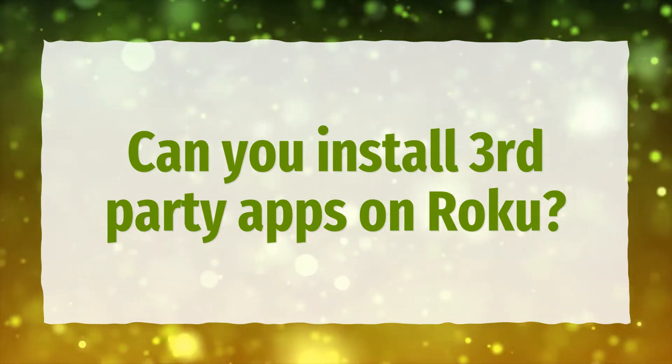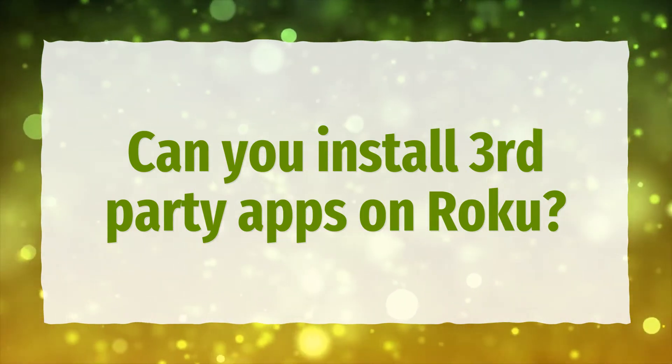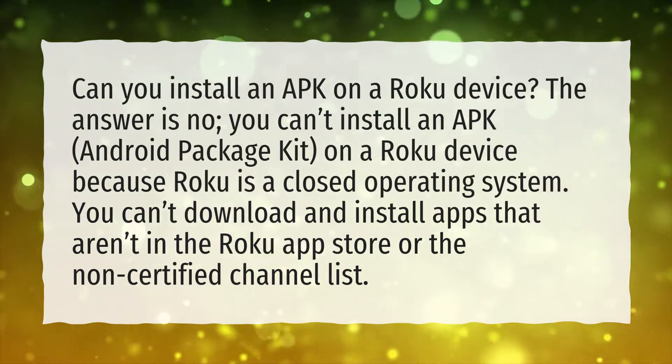Can you install third-party apps on Roku? Can you install an APK on a Roku device?